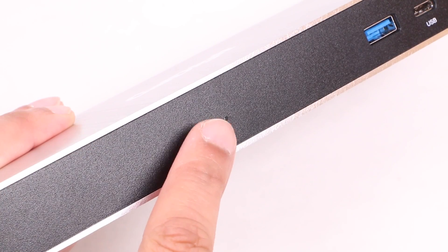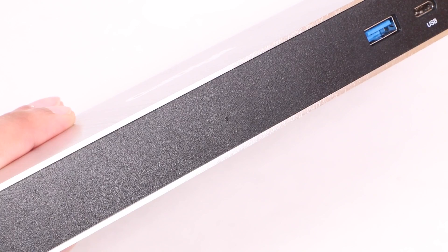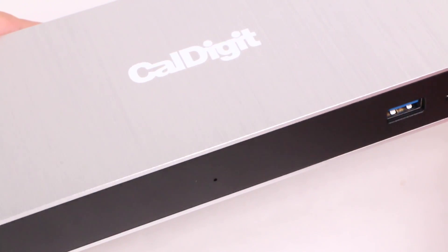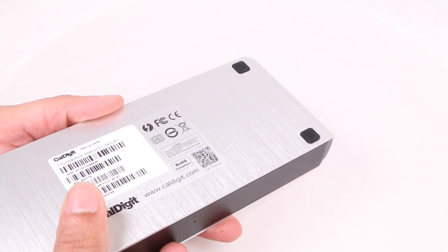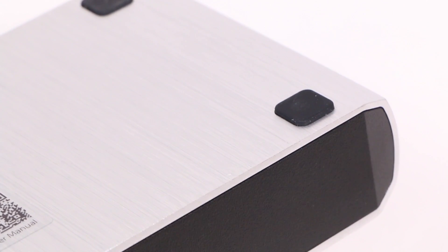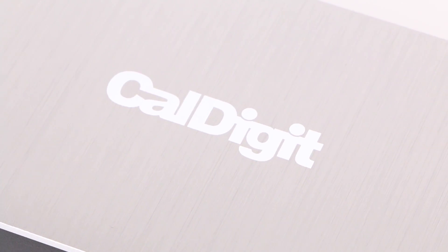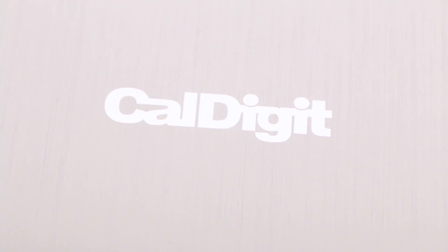An LED status indicator is embedded in the front panel, and the dark blue light isn't so large or so bright that it becomes a needless distraction. On the bottom of the dock, you'll find four rubber feet in each corner to assist with keeping the unit firmly planted on your desk. The top of the dock is finished with a modest CalDigit logo and not much else.